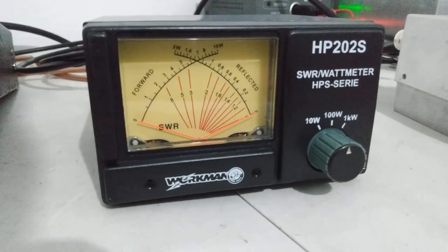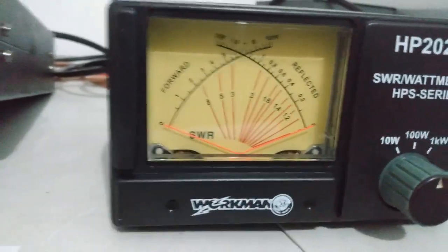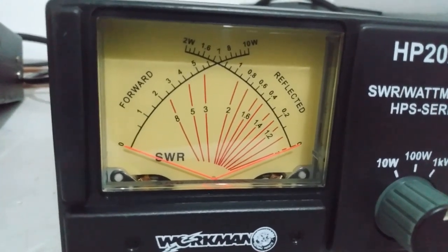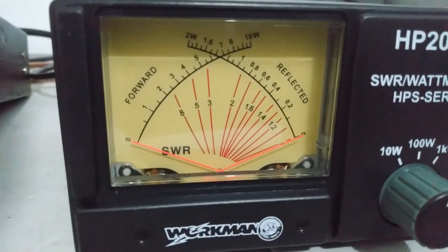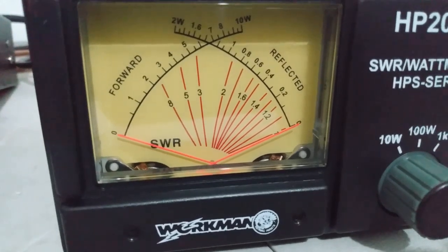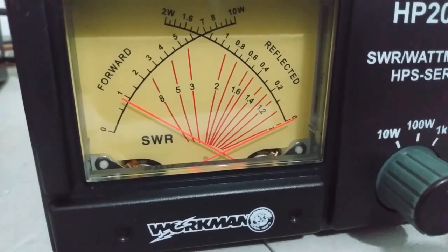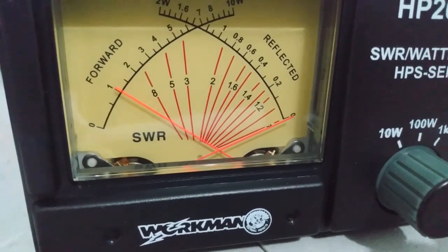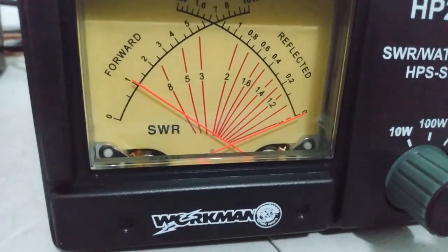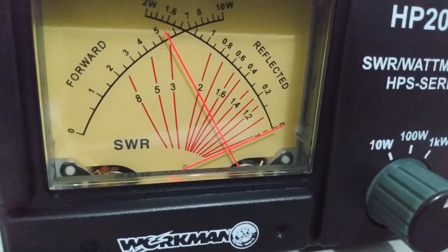We're going to test it first on the 100 watt scale with the amp on low. We'll get a power reading on the Workman here and then compare it to the Bird. Looking at the top scale — 10W — that's going to be 10 watts, 100 watts, or a thousand watts depending on where it's scaled. We are on 100 watts, amp on low. Dead key is about 10 watts, and on audio we're showing about 55 to 60 watts.